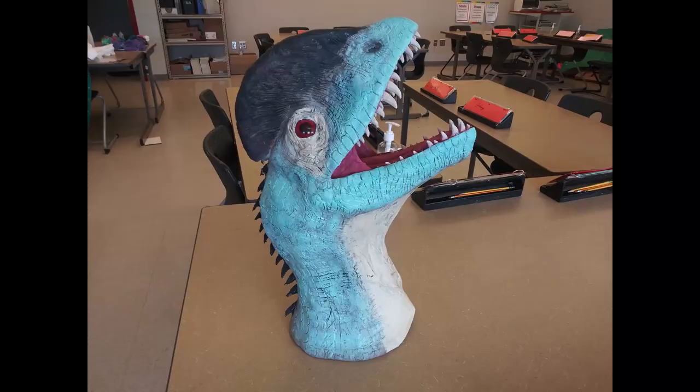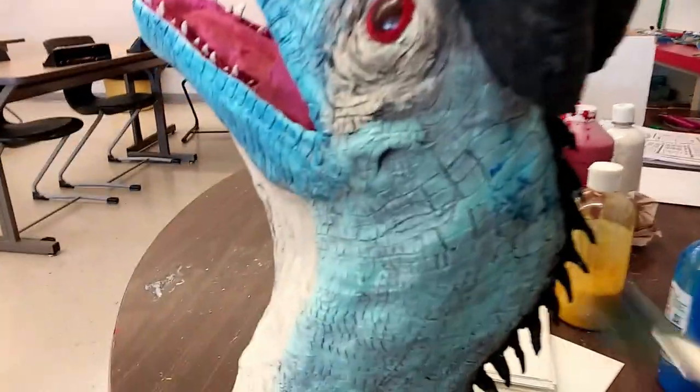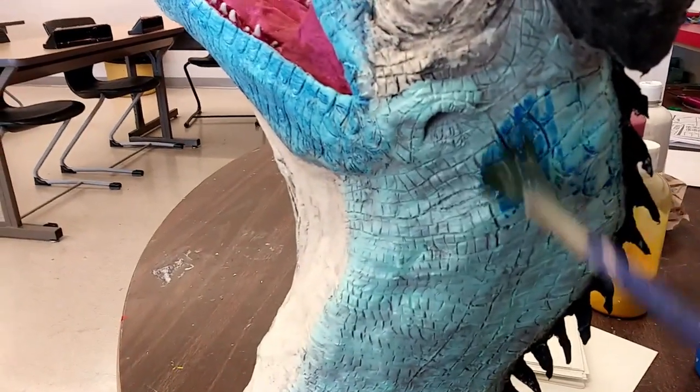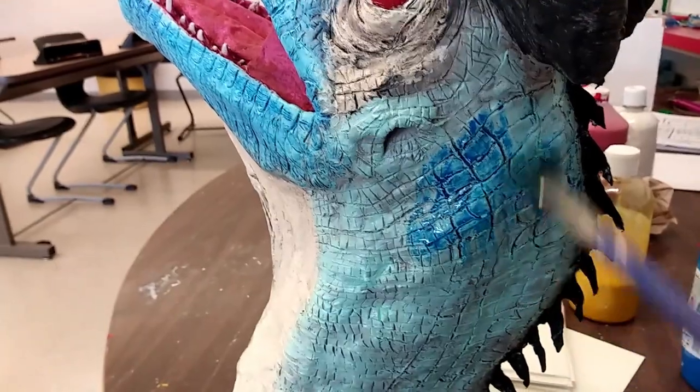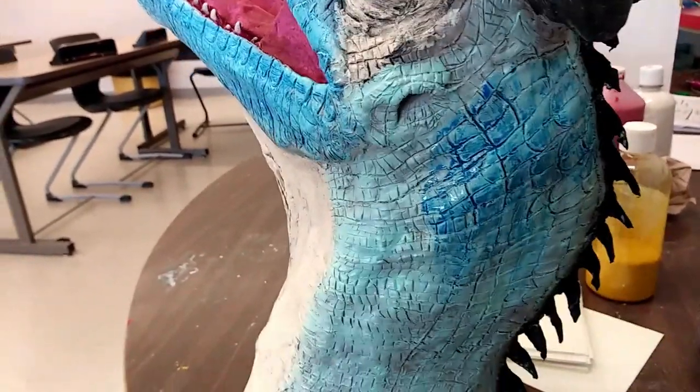I had decided from the get-go that this Dilophosaurus was going to be blue. I'm not sure why exactly, except that I think the Jurassic Park Dilophosaurus had made a big impression on me. I don't think it's even blue, but for some reason I'll always remember it being blue because of the lighting of the scene.